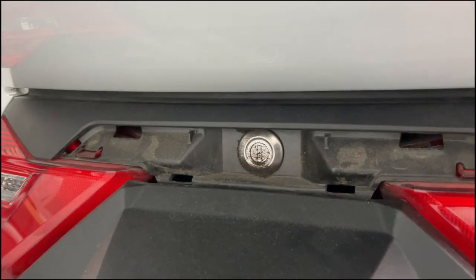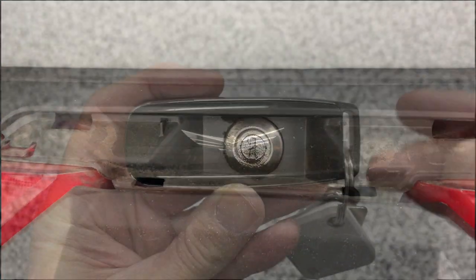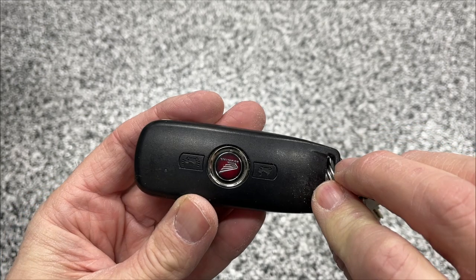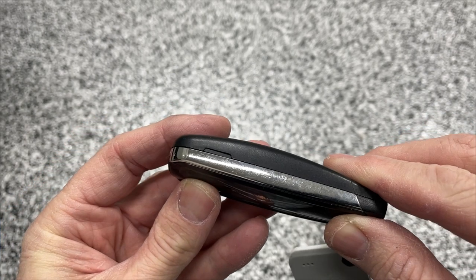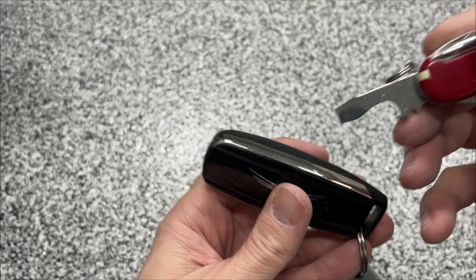Once that little panel is removed, you can see the lock here, and we'll use our emergency key to open the left saddlebag. The emergency key is normally stored in the end of your Honda Smart Key. You can see the edge of it there — there's a small button on the side, and when you press that button, it will release that key.